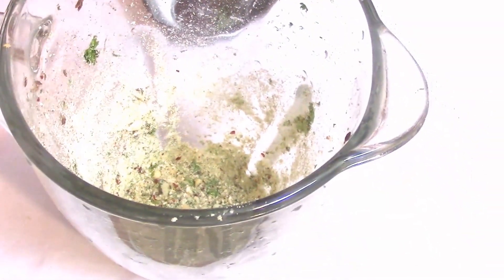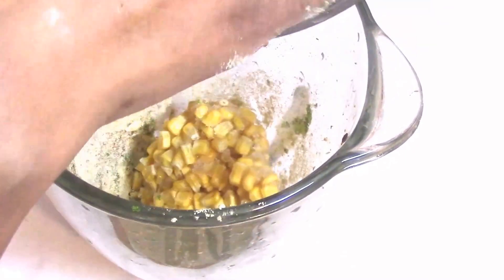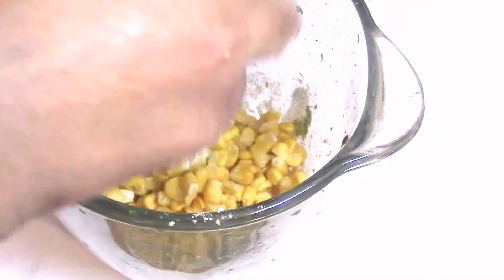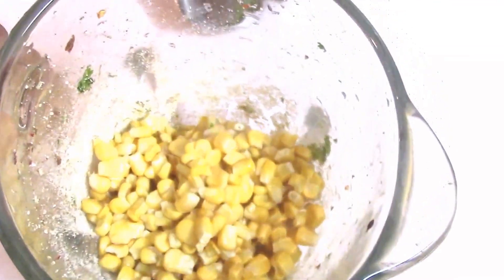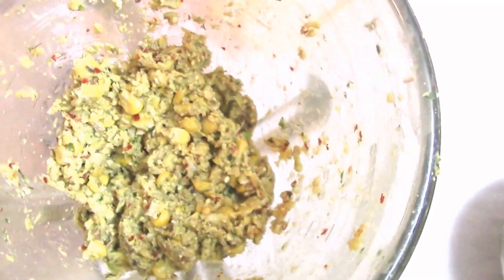Now you can see I have ground all those ingredients to a coarse powder. Next I am going to put the corn inside the mixer and grind them. No water needs to be added as the corn will have moisture in it. Now you can see I have ground them to a coarse paste.